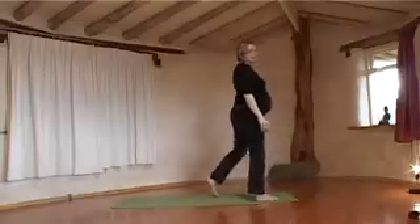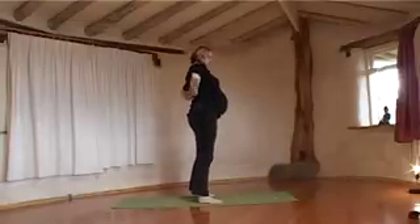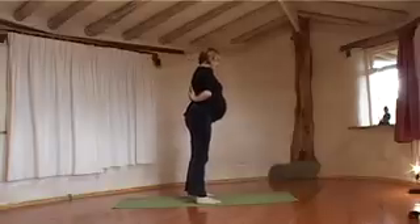And then we're going to do a Forward Bend, with my hands behind my back. This helps as well for sciatic pain — it helps to release down the back of your legs.